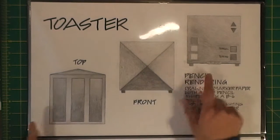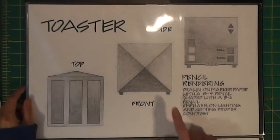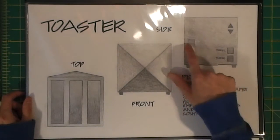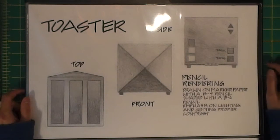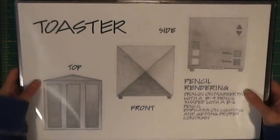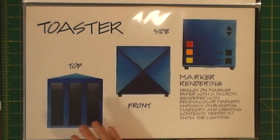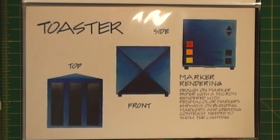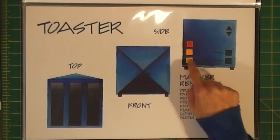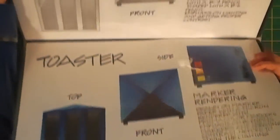Here's the bird's eye view - drawn in one-point perspective in pencil - showing what a bird would see flying over it from different angles. The front is supposed to look like it's pointing out at you. Then this is the top, front, and side views of my toaster. The side has push buttons for lightly toasted, medium toasted, heavy toasted, bagel or bread. Then here it is rendered in marker - I do like my colors on this one. I used yellow, orange, red to show the heat levels from lightly toasted to dark toasted.